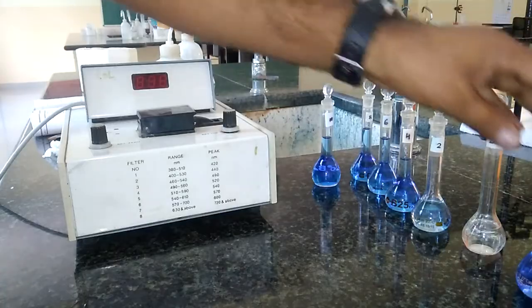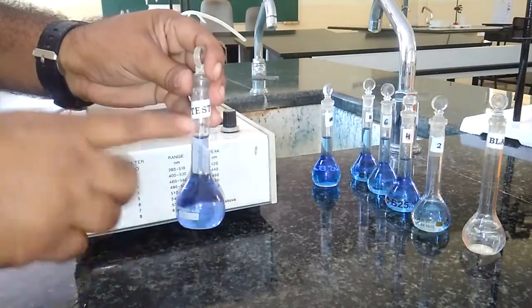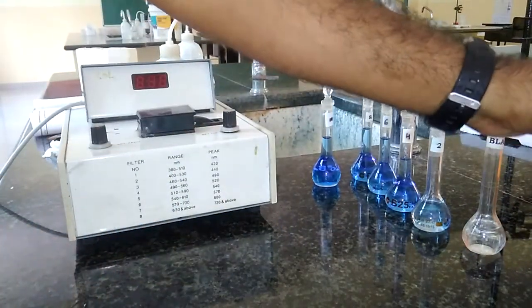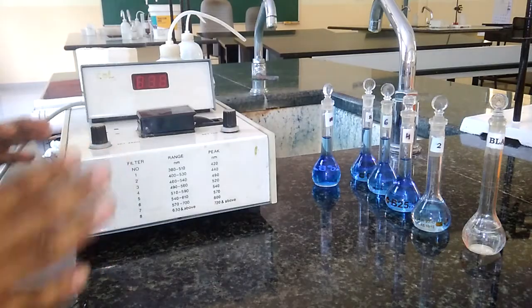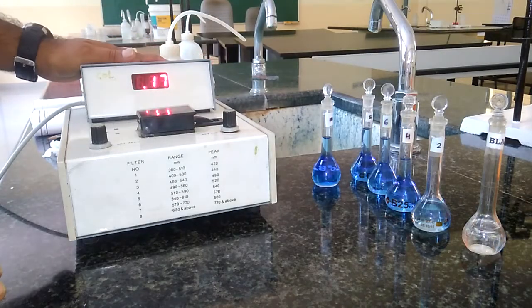Similarly, after preparing all these things, we have to get the test solution from the examiner. To the given test sample, we add 2.5 ml of ammonia and the rest is water. These are the sets of standard solution, blank solution, and test solution. After preparing this, let us switch on this instrument called the photoelectric colorimeter.